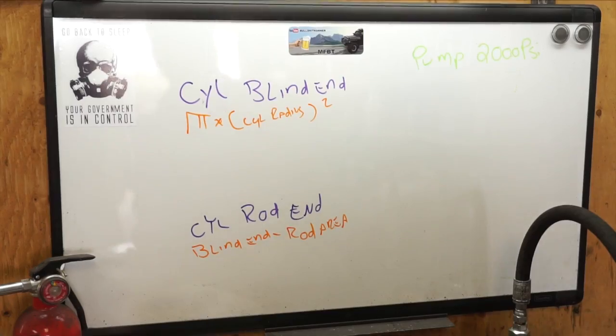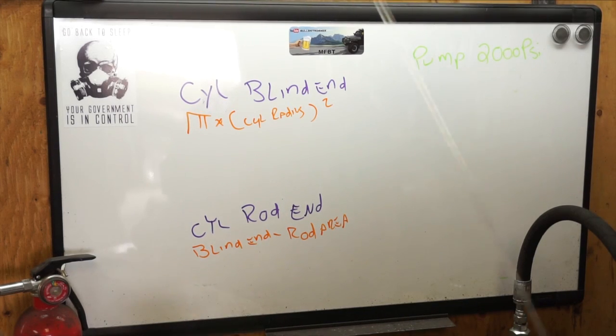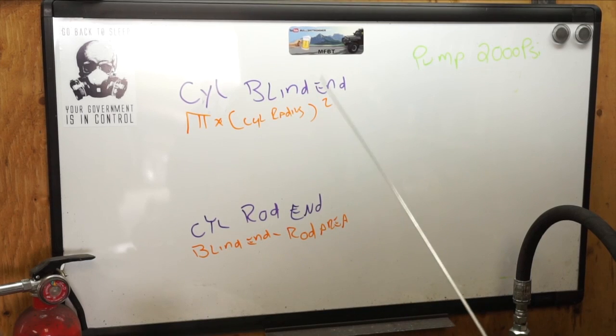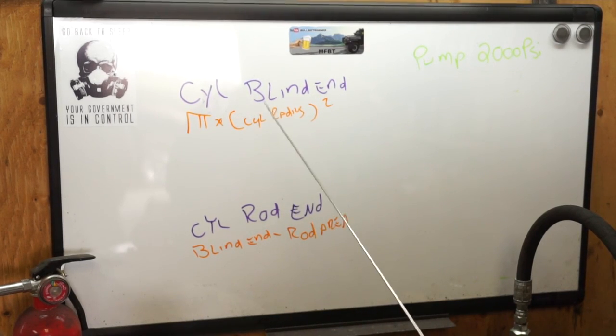So now let's get into the calculations. We know the pump is set up for 2,000 PSI. To find the area of the cylinder blind end, the formula is pi times the cylinder radius squared.